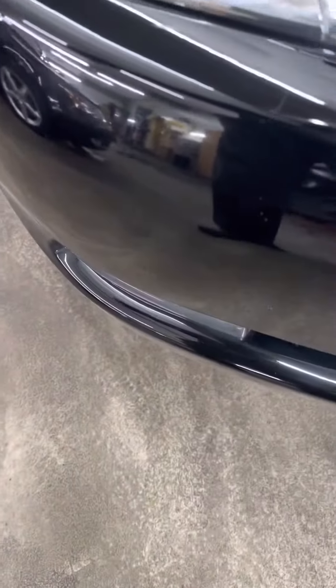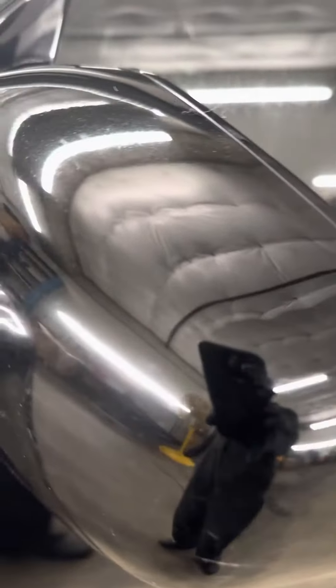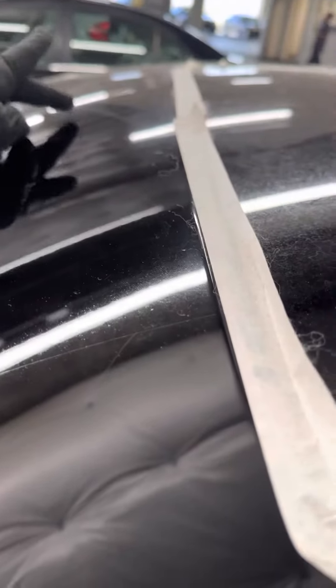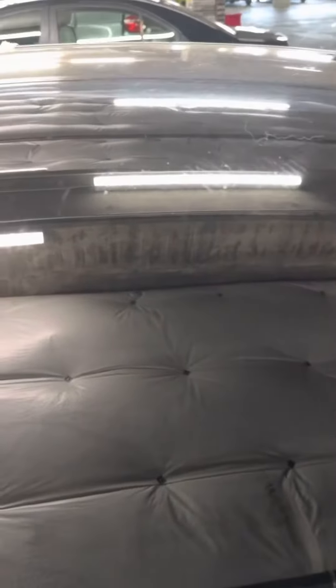I already did the first step, buffing with the wool pad, heavy cutting cream, and my Makita buffer across the front bumper, the whole hood, the driver's front fender, both of the driver's front and rear doors, the driver's front mirror, this post, and half of the driver's top. I buffed from the top of the hood on the driver's side all the way across to right here.